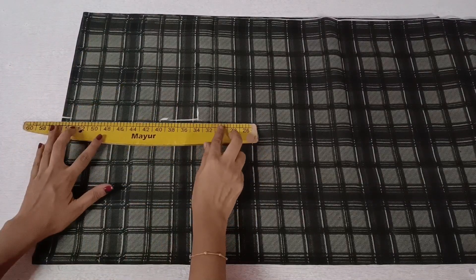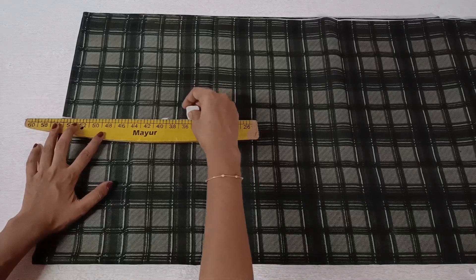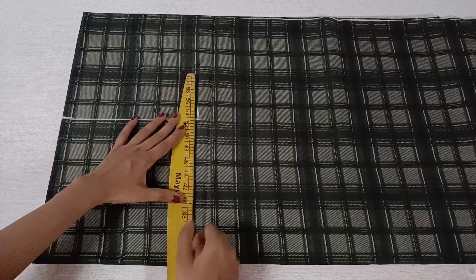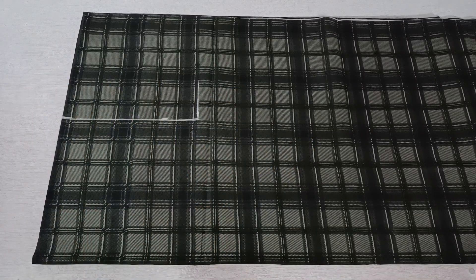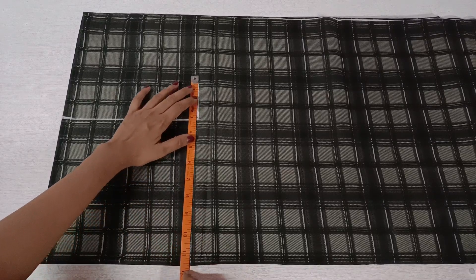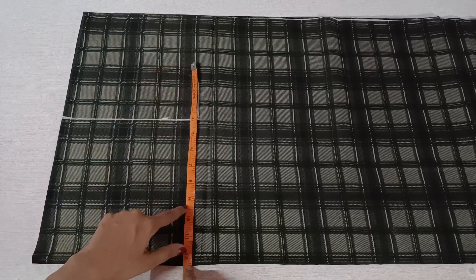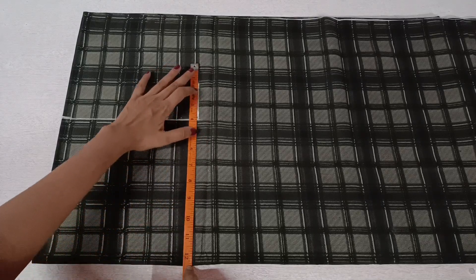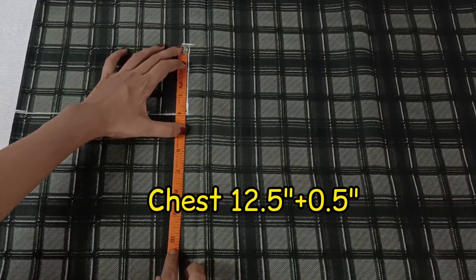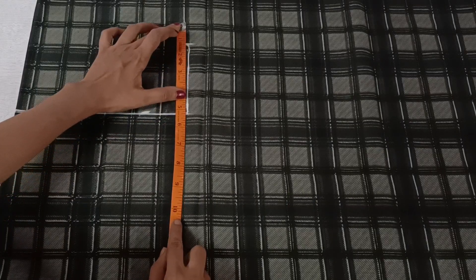I will take a line and make a line. I will ask you to make a line in the shape. Now we will make a chest. The chest is 12 inches. We will make a chest.